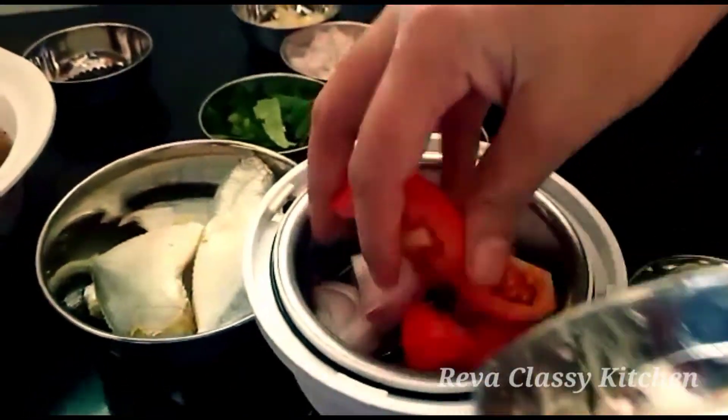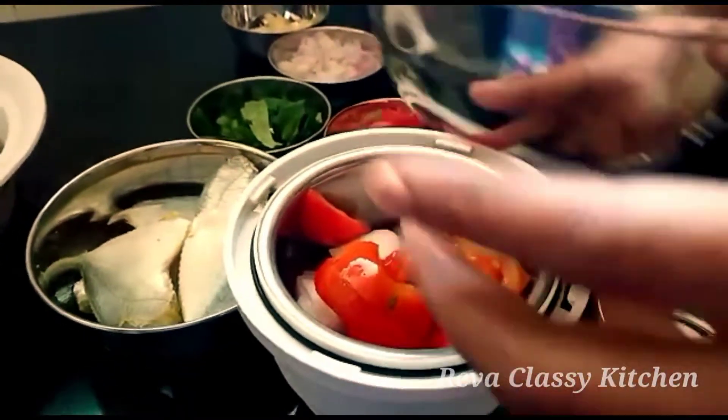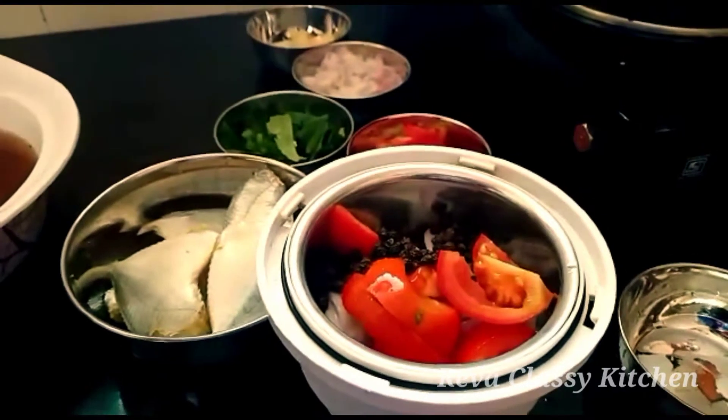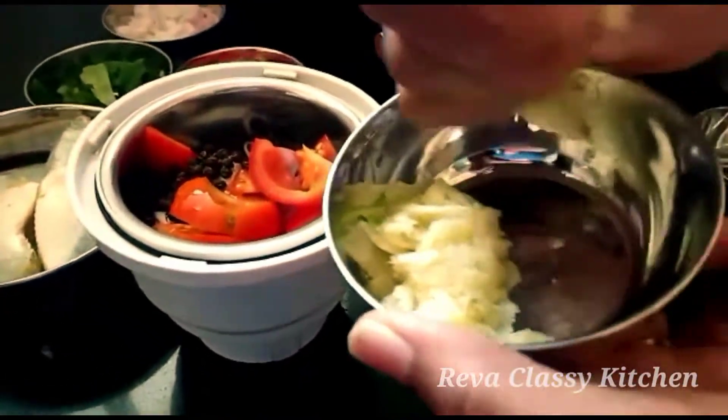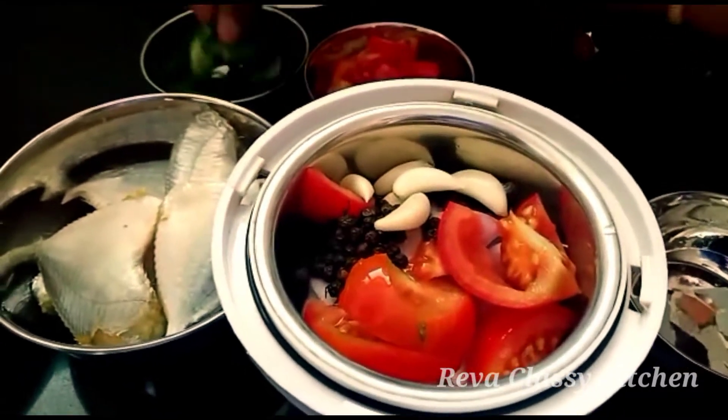Add 1 spoon of sauce, then add 4 spoons of sauce, and add a little bit more sauce.